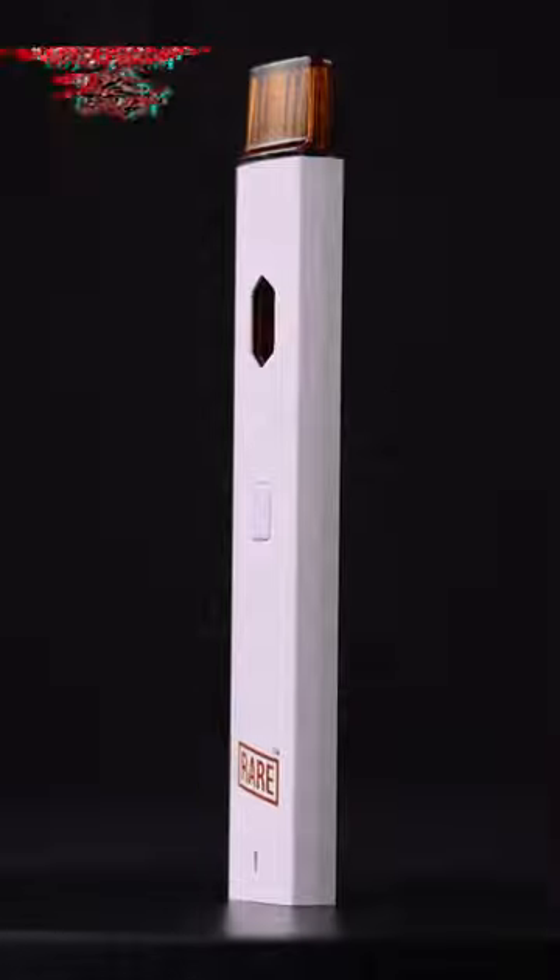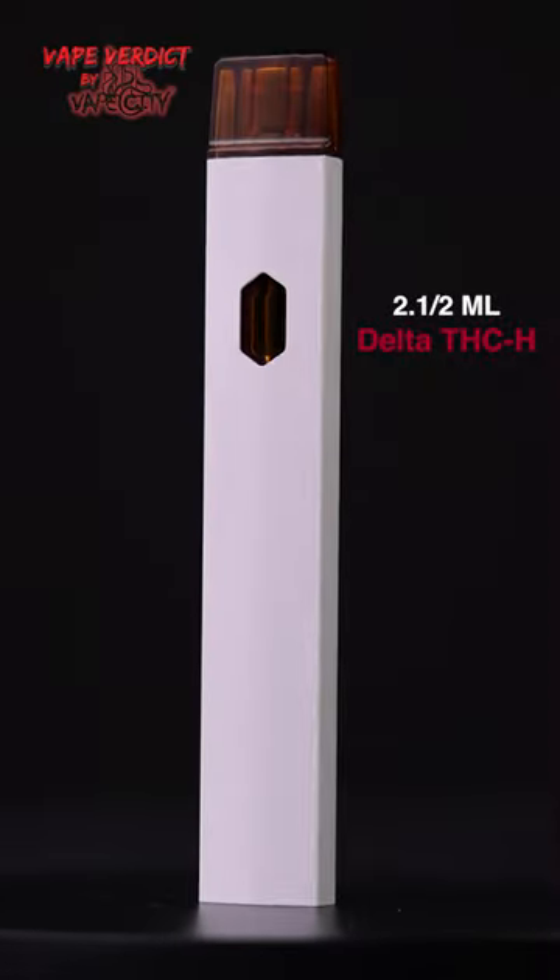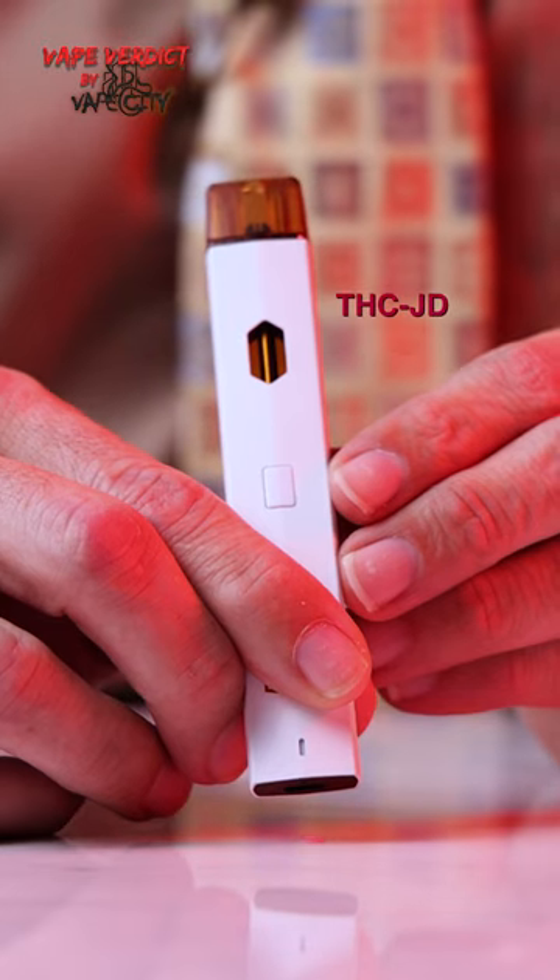Introducing the new Mellow Monkey Uppercut Blend. It has two and a half milliliters of THC-H, Delta-8 live resin, and our most potent cannabinoid THC-JD.